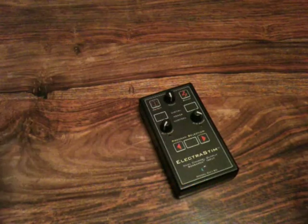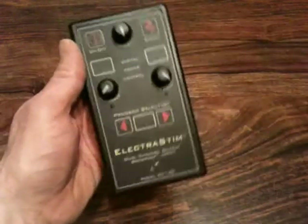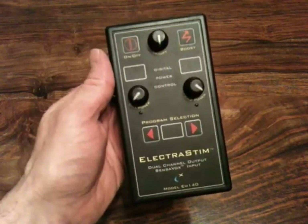Hello, my name is Andy from Cyrex, and today I am going to give you a quick run through the ElectroStim Sensorvox model EM140 Erotic Nerve Stimulator.